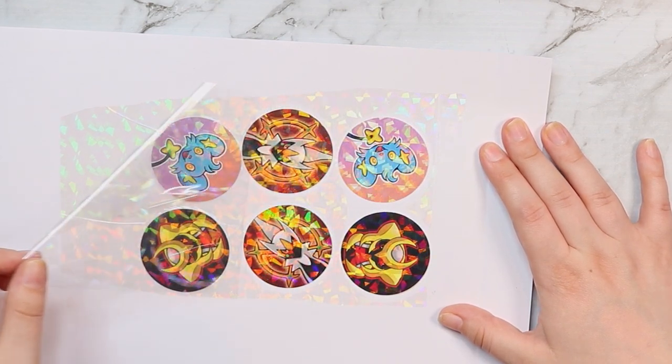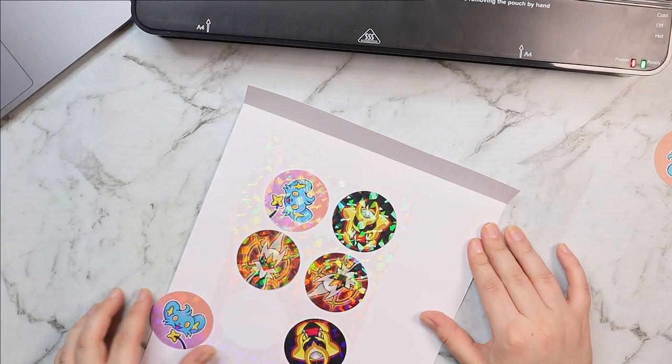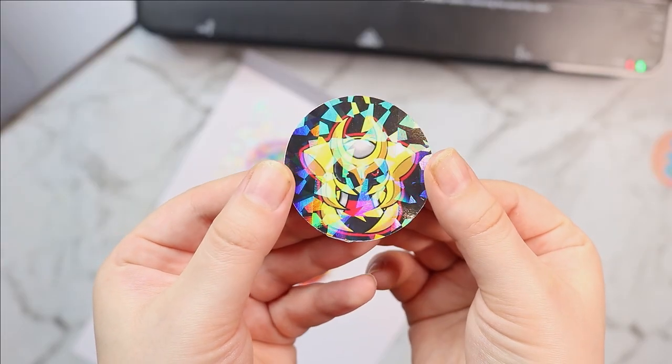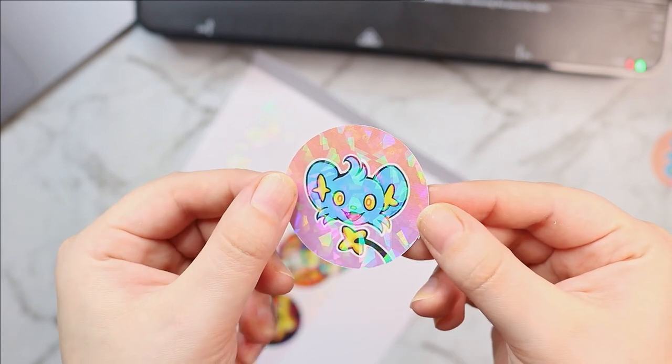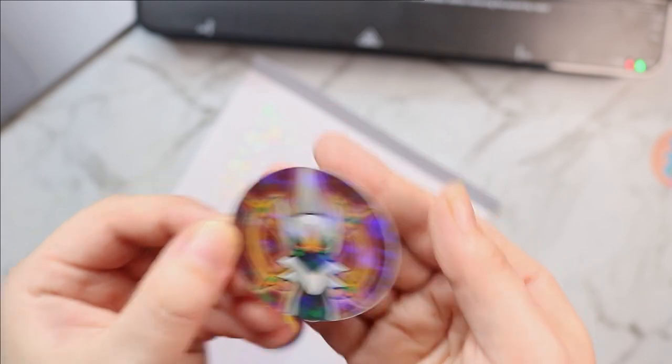They kind of remind me of Tazos — do you guys remember Tazos? Basically these are the little circles that I put through my button machine, and don't these just look like holographic Pokemon cards? It just looks so pretty to me and I really love it.